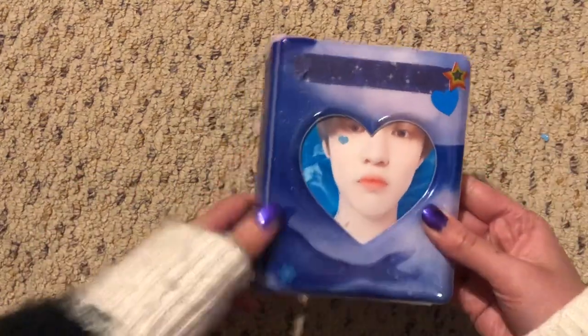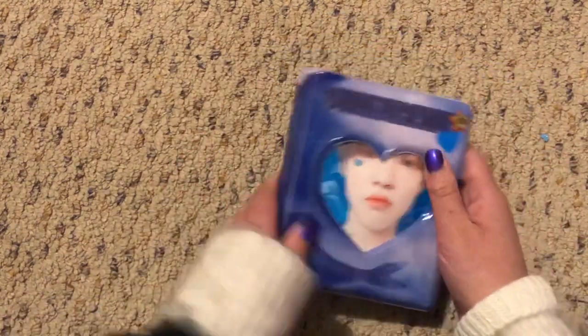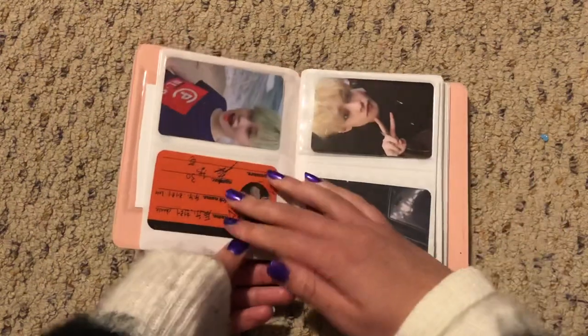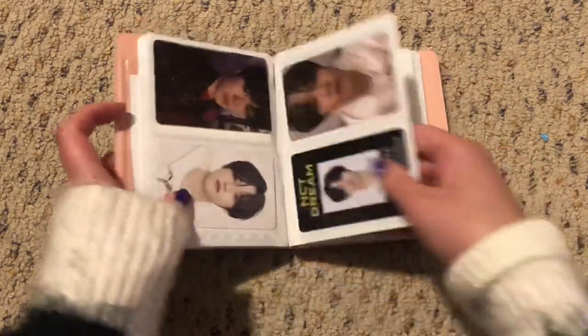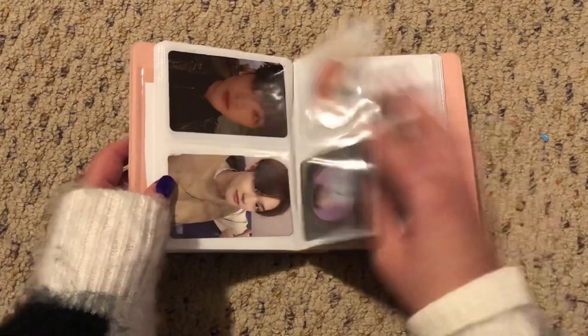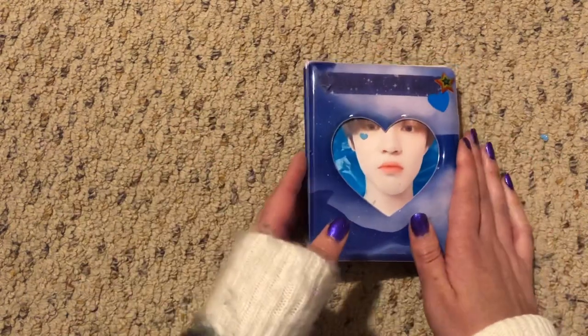And now for the smaller collect books. For Chun-La, I really love this one because it has dolphins on it and it's literally him. So yes. That one is very short because I don't have a whole bunch of Chun-La cards.